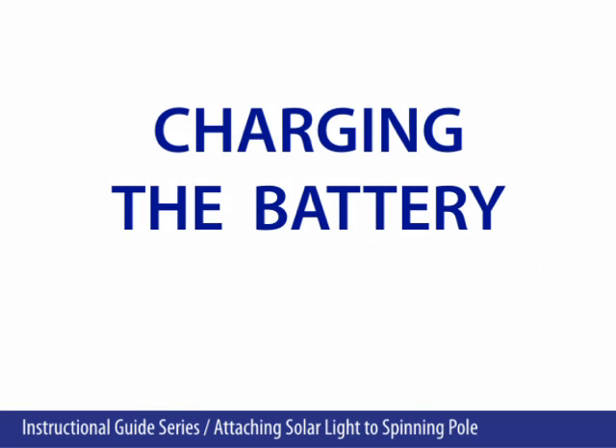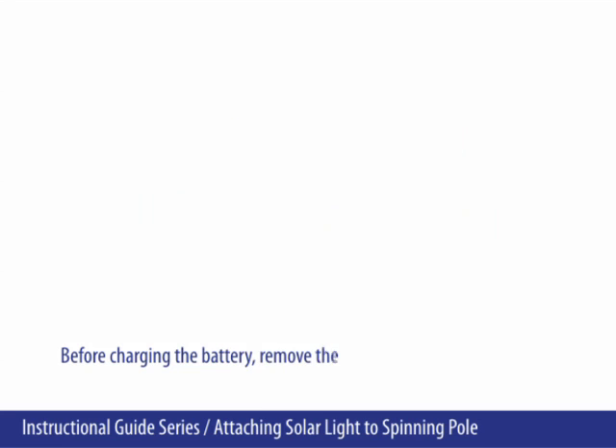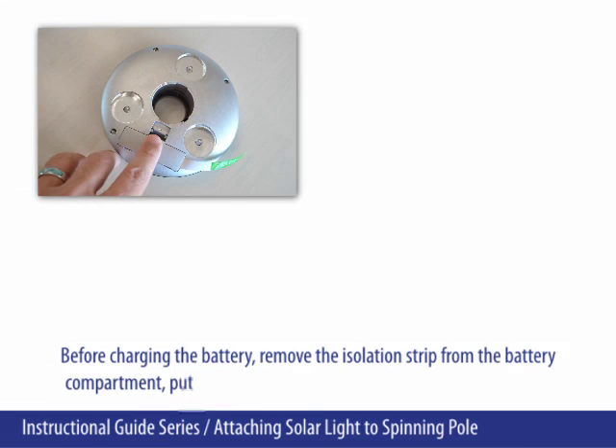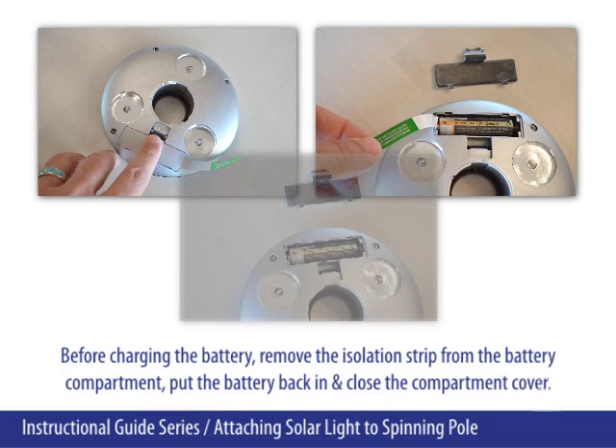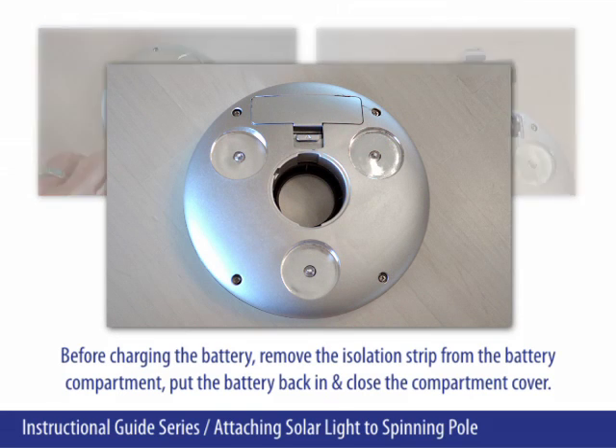Charging the battery. Before charging the battery, remove the isolation strip from the battery compartment. Put the battery back in and close the compartment cover.